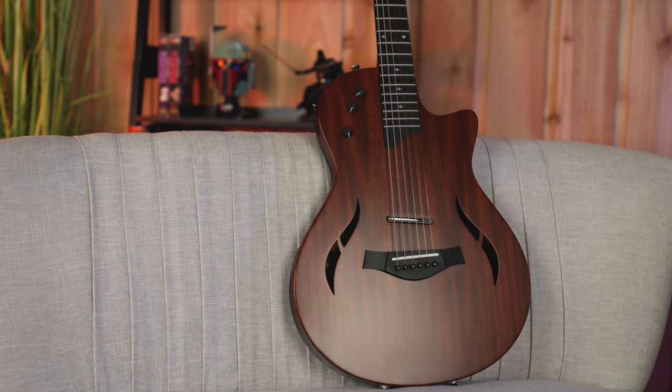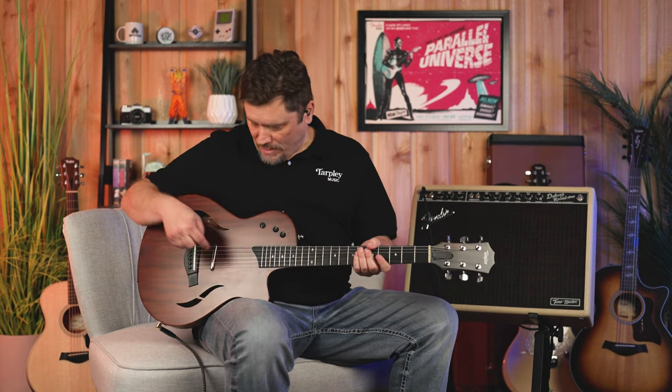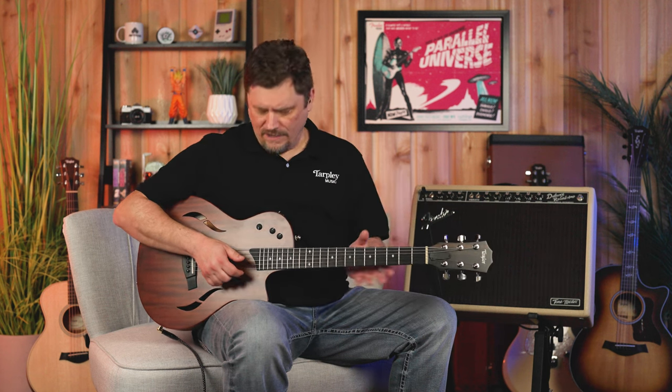It's a mahogany top with sapele back and sides, an ebony fretboard, and an ebony bridge — very durable, great feeling neck. The original had a 15-inch radius; this is now a 12. The body is also a little smaller. The previous one was more 335-ish; this one has a little more of a single cut, less hollow feel — really gearing towards that electric side of things.